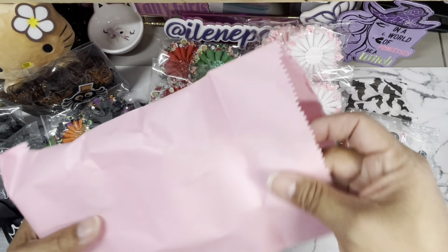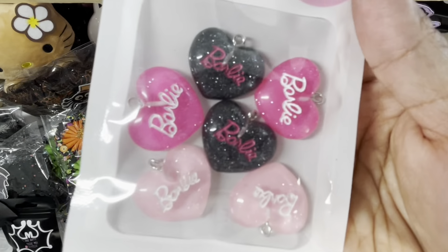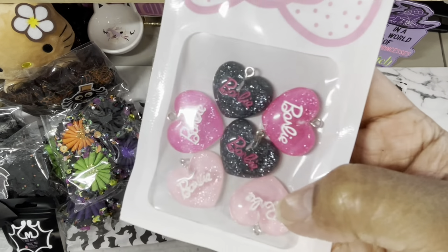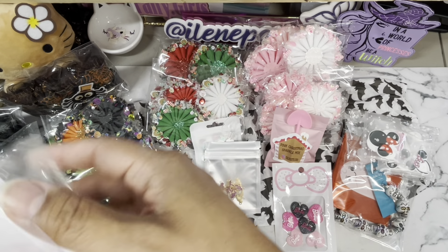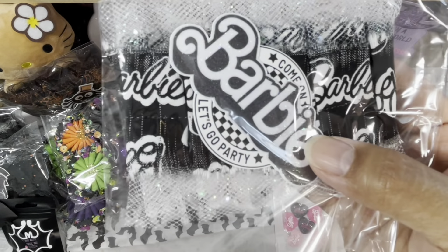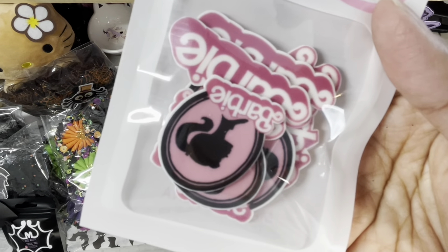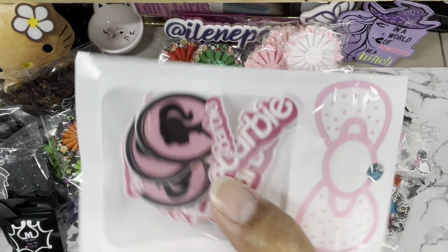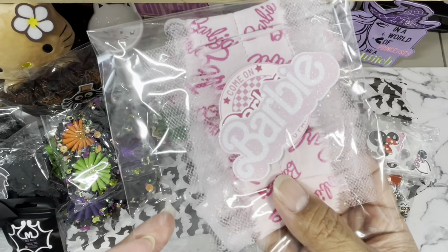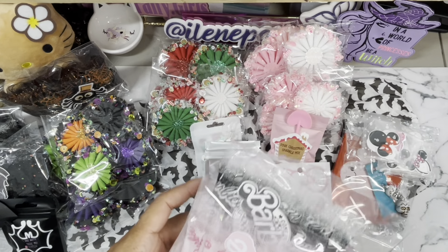I believe this is the Barbie collection. I don't think she's bringing back the Barbies, but look at her — she's got black, the dark, the regular pink, and then the light pink. Beautiful! And then she has the black Barbie trim — look at that trim. I love it. She's got the little Barbie heads with the Barbie words on it. And then she also has the pink light pink trim and then the regular pink. Beautiful Barbie!